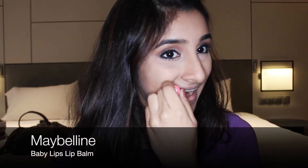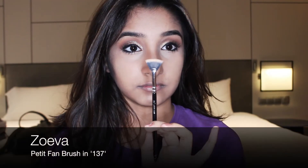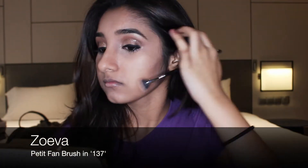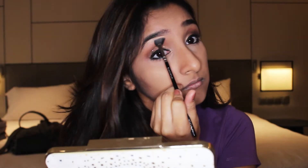Oops, I forgot to prime my lips with my Baby Lips lip balm. Back to highlighter — I take my Zoeva petite fan brush and using the same Champagne Pop shade, I apply it on my brow bone, the bridge of my nose, and on my cupid's bow.